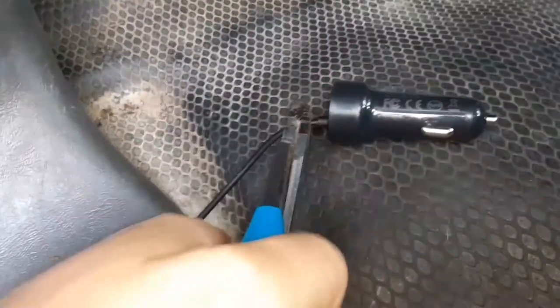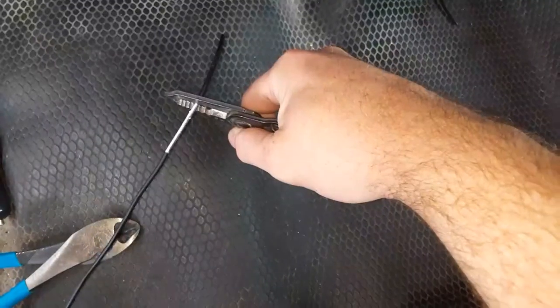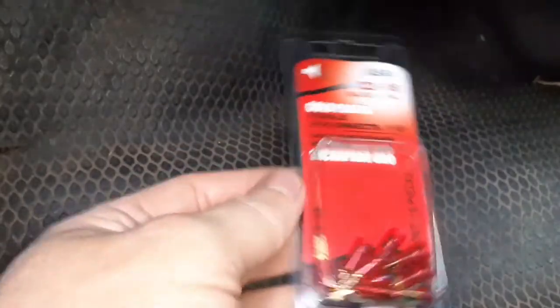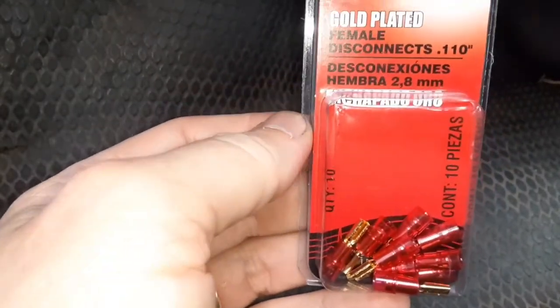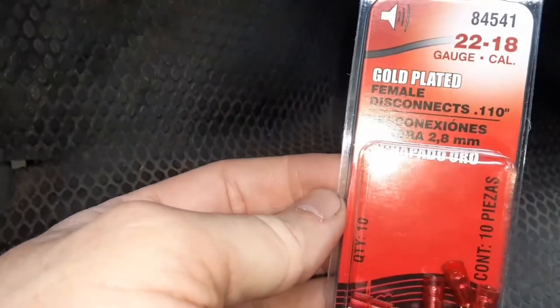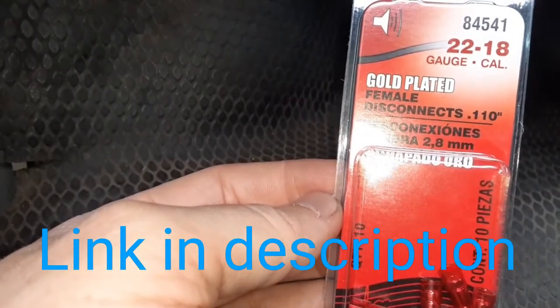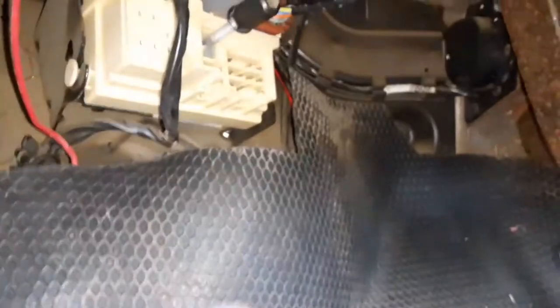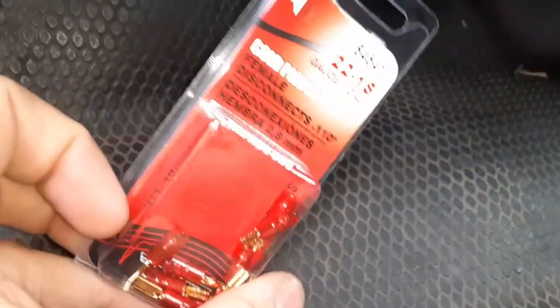Now it's time to strip the wires. We're going to use these little connectors to go right onto those pins — they're the smaller size ones, not the regular quarter-inch size ones. I got these at the auto parts store; you can probably look up the part number. You can also buy GM 6-pin connector clips that plug right into that thing and have a pigtail coming off where you splice the wires, but those are 30 bucks — so really up to you. This only costs a few bucks.